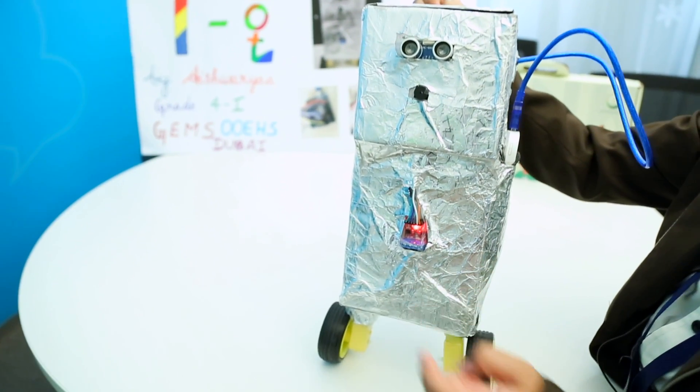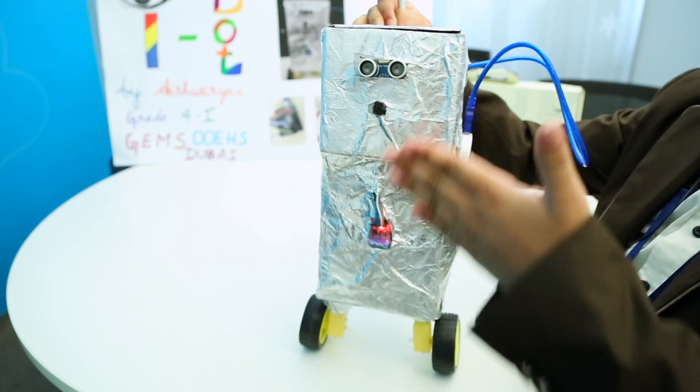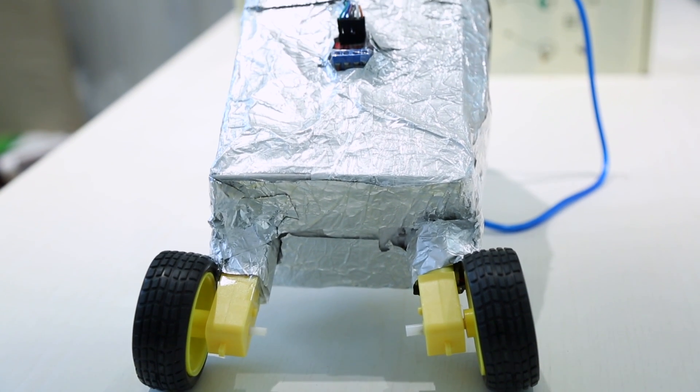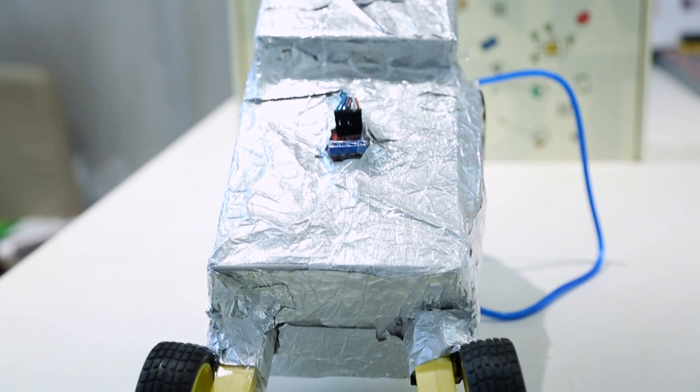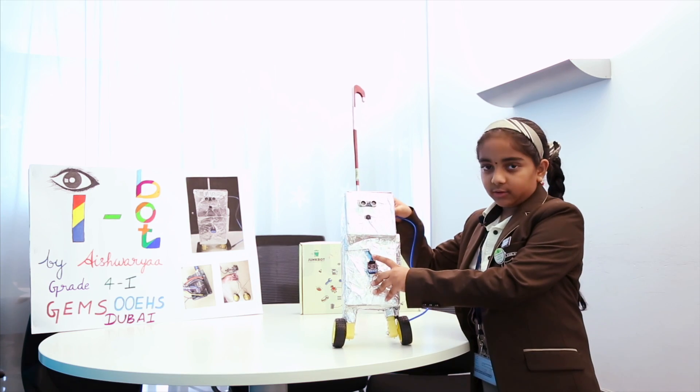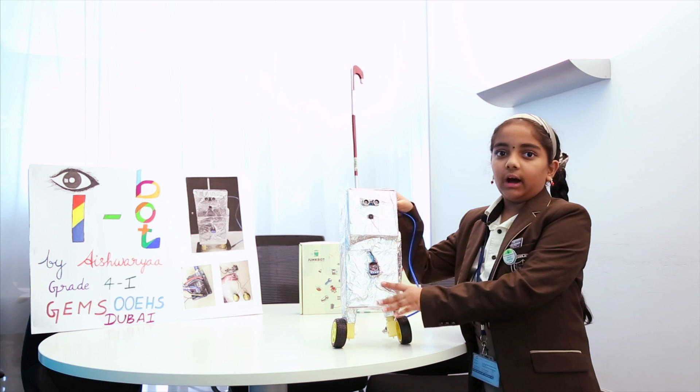That's why I have added more wires so that it can function in all parts. Just like the brain connects all the parts of the body through nerves, the nerves act as the wires for the robot and the brain is called the Arduino controller.